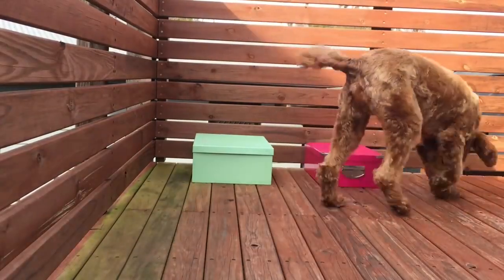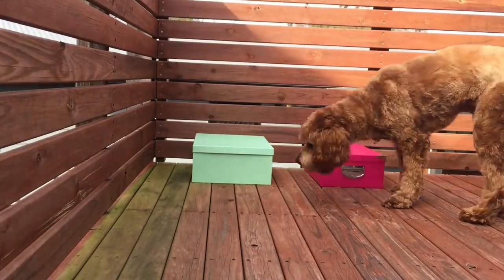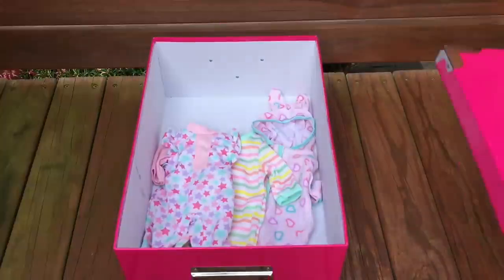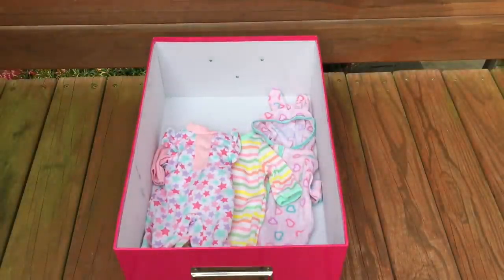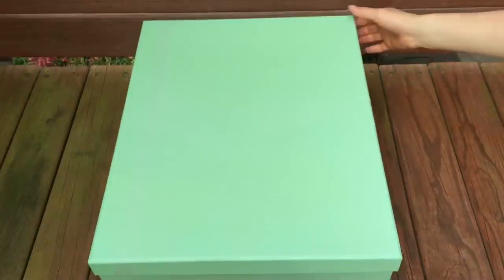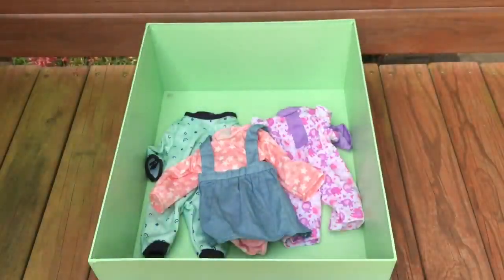Here we have the first two mystery box options for Bailey, and he went over to the pink box first, so we'll be using the items featured in that box. Inside the pink box there's a total of three outfit options and I love the pastel theme. The first item is a bunny themed onesie that has hearts on it, then we have another onesie featuring stripes, and the third onesie has a star design on it. The green box also has three outfits: a green onesie, a purple and pink onesie with elephants, and a casual dress.